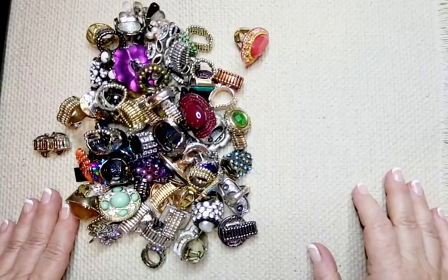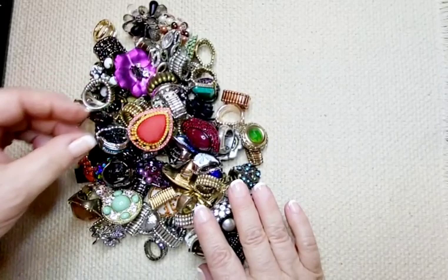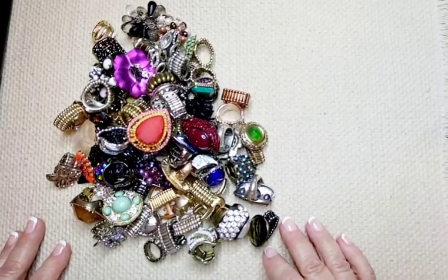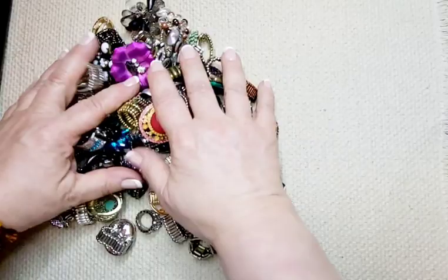Hi everyone, welcome to Planet Marie. Thanks for stopping by. We're going to be doing some stretch rings tonight. I have this big pile here from the haul that I got a while back and I am just now getting around to going through them. I'd like to say thank you to those who have subscribed to my channel and welcome to those who are just tuning in for the first time. I would appreciate it if you can like and share — it helps my channel to grow. Subscribe if you haven't already and you'd like to see jewelry content.